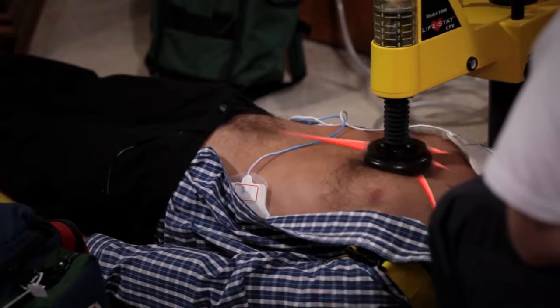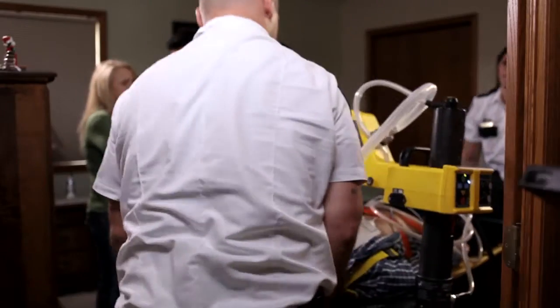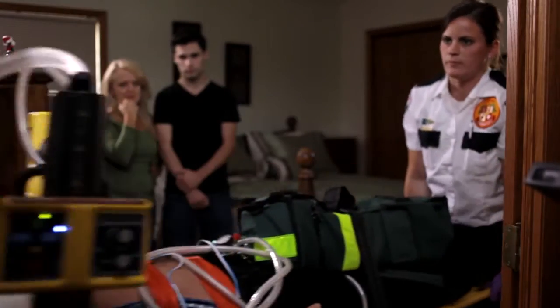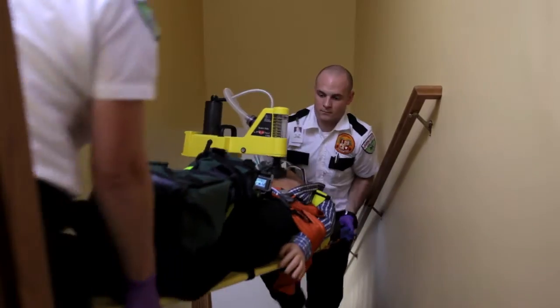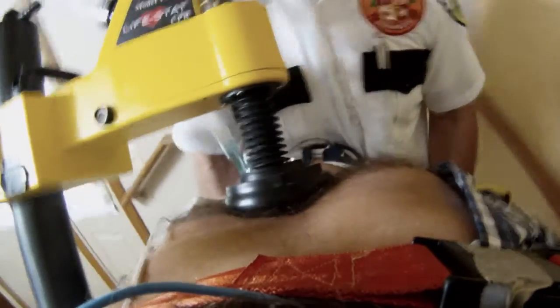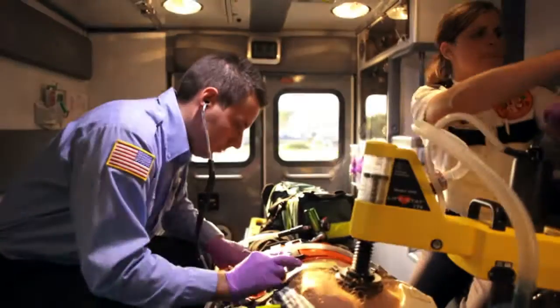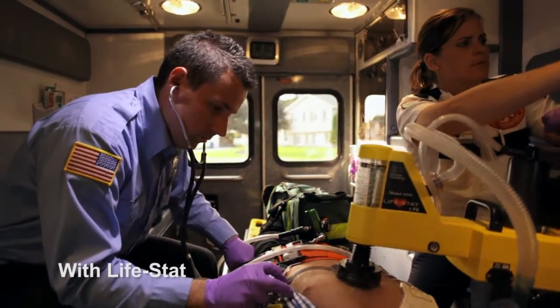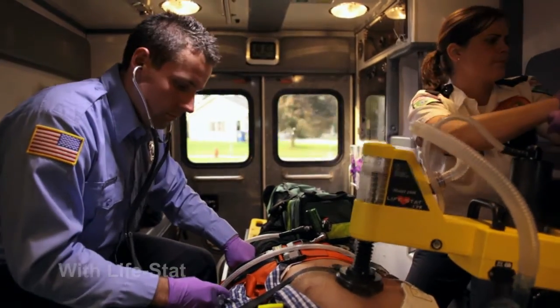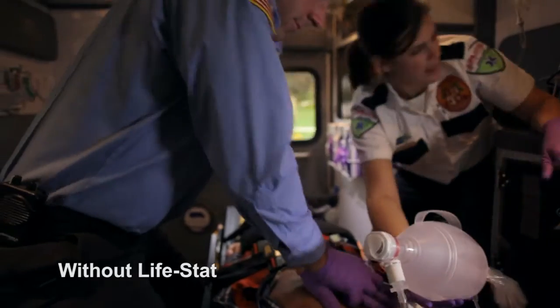Cardiopulmonary resuscitation plays an important role in creating and maintaining adequate perfusion pressure. The Lifestad delivers consistent, perfect compressions and ventilations to the victim, even in situations where traditional CPR is nearly impossible to perform. Lifestad allows paramedics to work more efficiently and in a manner that is safer while traveling in the back of a speeding ambulance.